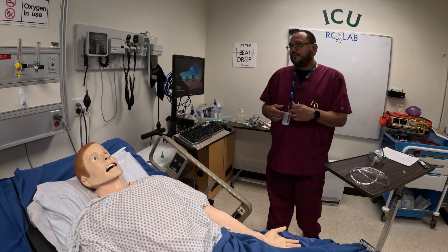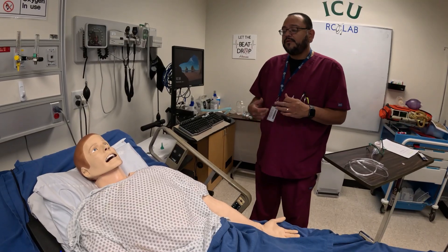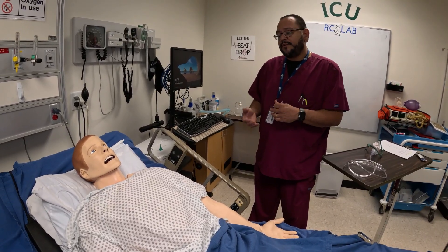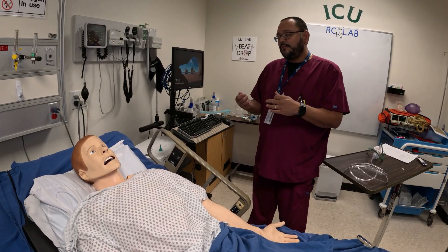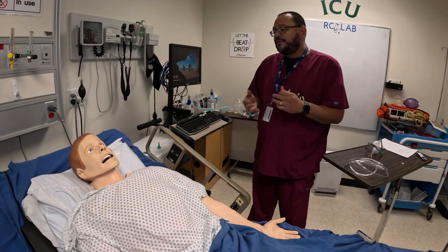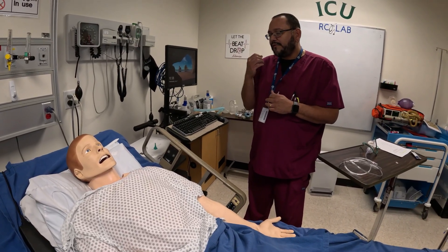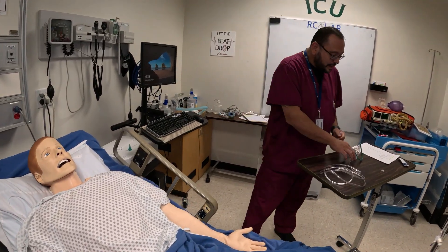So, Mr. Smith, would you prefer — or have you had breathing treatments before in the past? If he says yes, I do them all the time, great. If he says no, I'll explain to him exactly what we're going to do. So, Mr. Smith, this is going to be a small mask — I can do a mouthpiece if you like. It's just going to sit on your face for about 10 to 15 minutes and it's just going to be a fine mist. You're going to breathe in and out through your nose or mouth. And I'm going to go ahead and put that on him now.